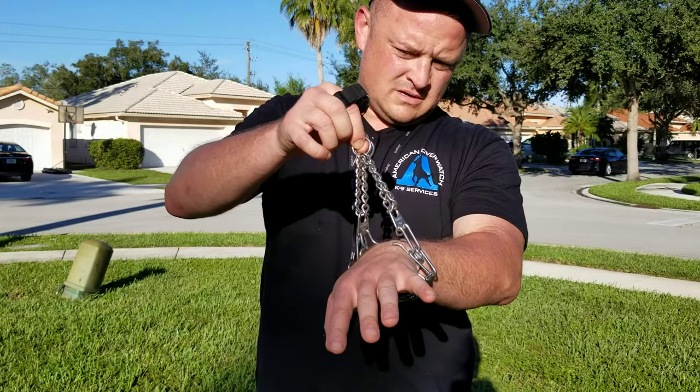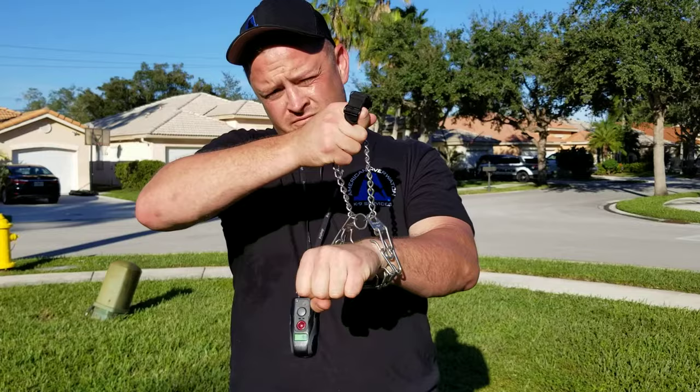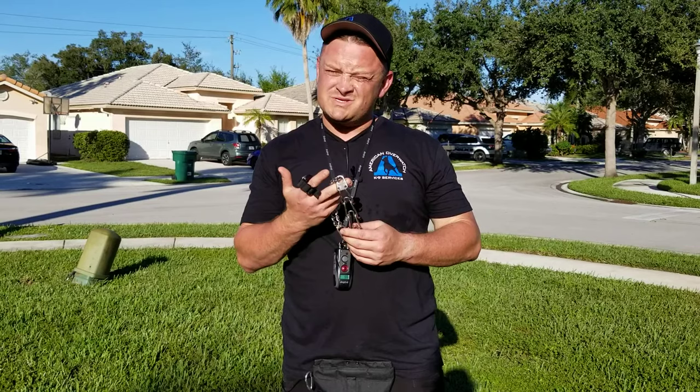Hooking to the dead ring gives you about 50% effectiveness of the pinch collar. Hooking to the live ring gives you 100% effectiveness. I'm doing that pretty hard on myself right now — it doesn't feel great, but it's not going to kill you, and same with the dog. We use this because it's like power steering — your car has power steering and power brakes, and that's what this is for your dog.